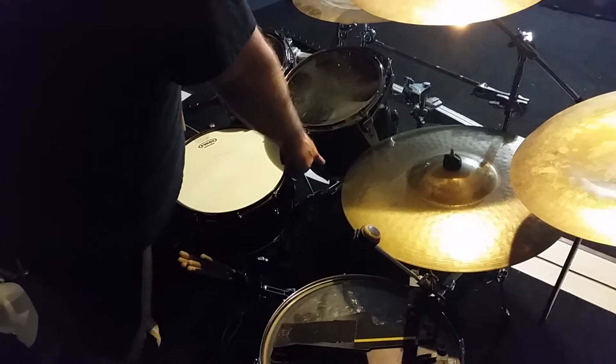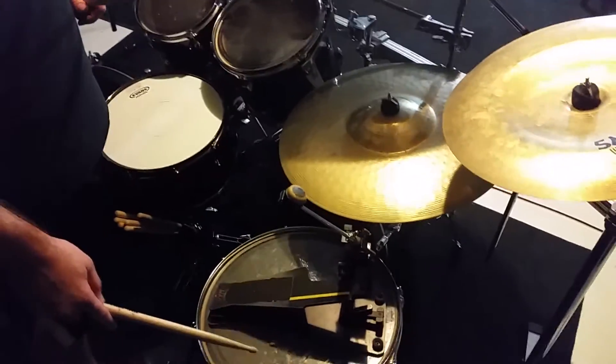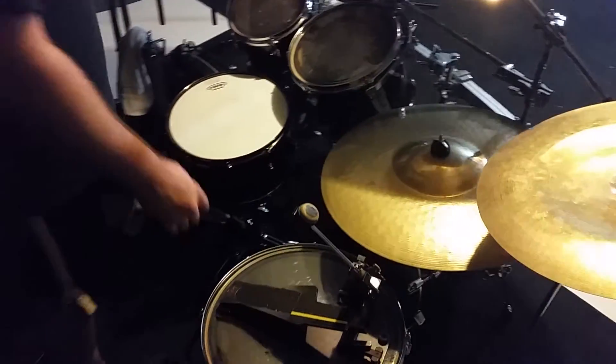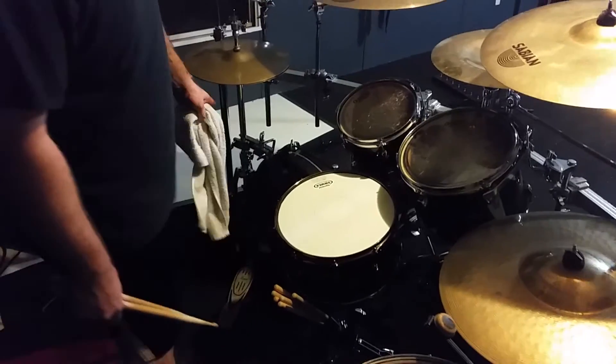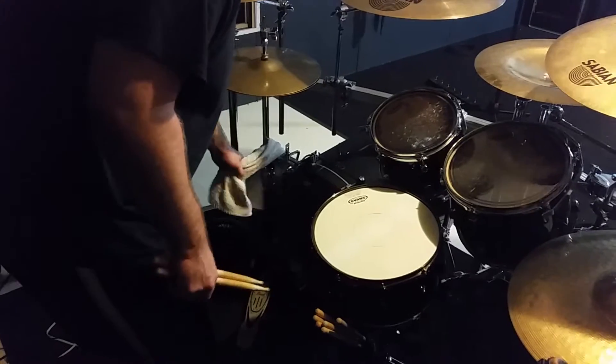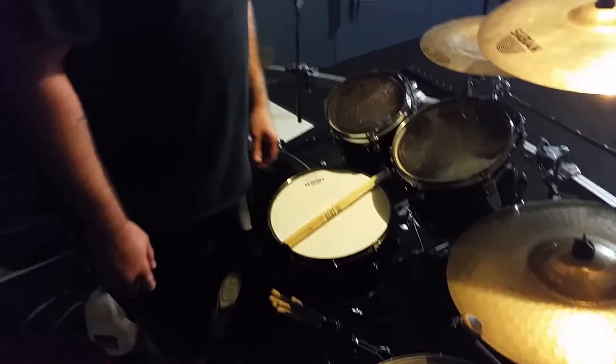For kicks, I've got two 22x18s. I've got 10, 12, 16 toms. I use a hi-hat to bass drum attachment clamp for my hi-hat, which only falls on me about once every 10 shows. And when it does, coincidentally, it will rip my in-ears out.